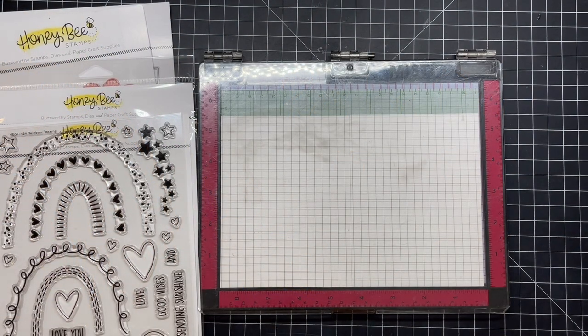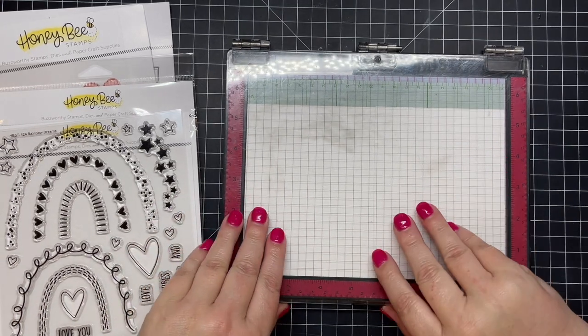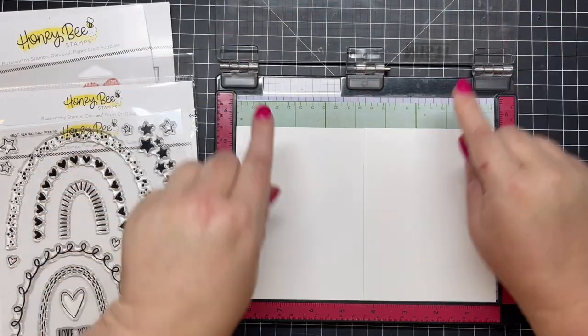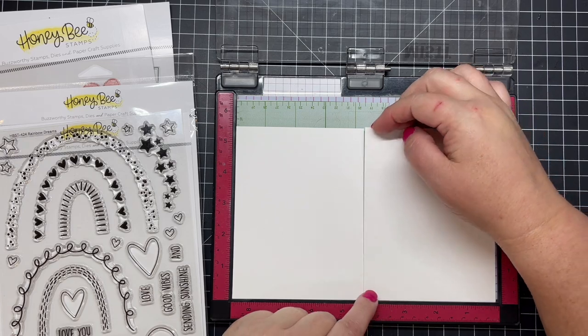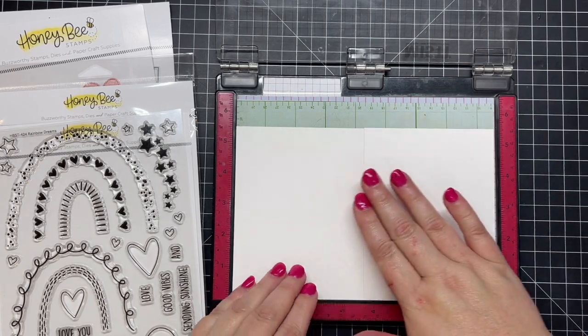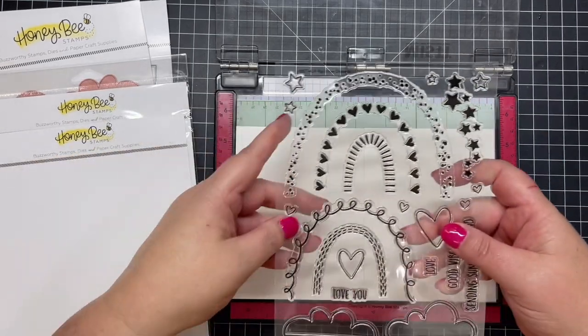For the card I'm doing today, I'm going to do a twofer and I'm going to use the brand new Rainbow Dreams stamp set. In my product introduction video for this release I made a card using the dies that go with this collection, and today's video is mainly going to be using the stamps.